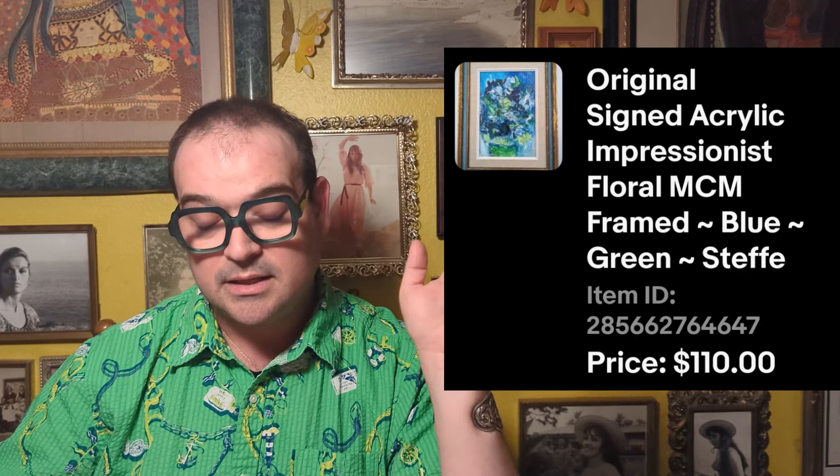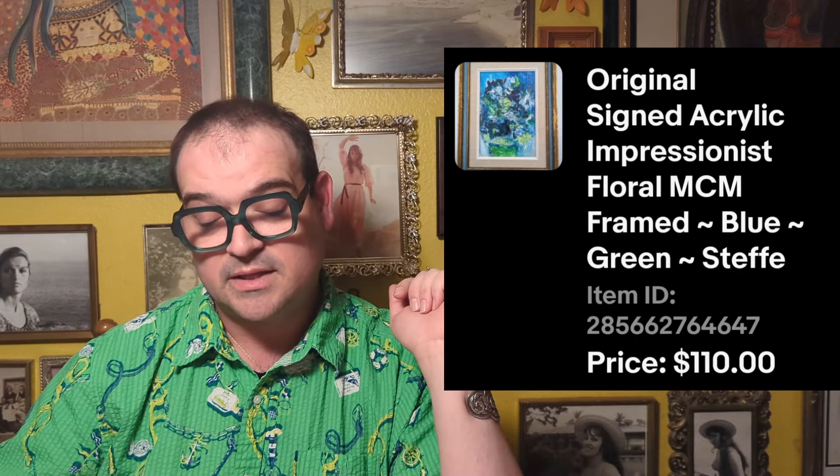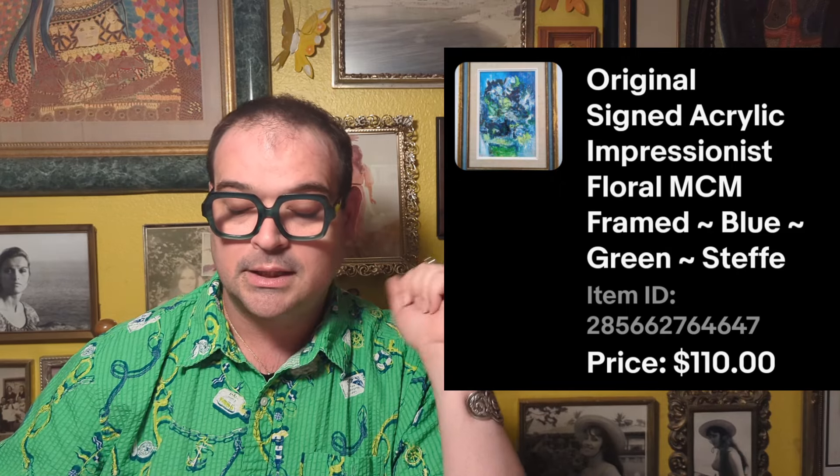On March 6th, I got an offer and countered, and wound up selling the second acrylic floral abstract art piece we had bought some time ago. I'm pretty sure I paid $3.49 each for those paintings — absolutely beautiful, by the same person. I considered selling them together but listed them separately, and now they've been split up. I sold the first one almost immediately after listing it. This one finally sold for $110. Really great profit, and I'm happy it went to a home where somebody's going to care for it.